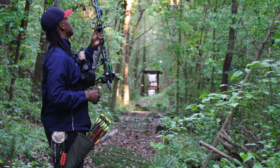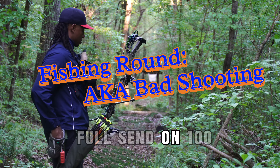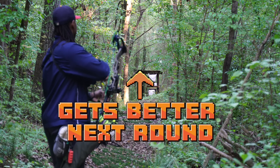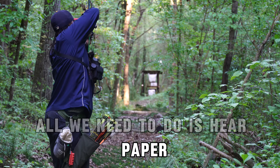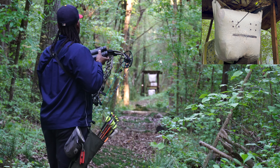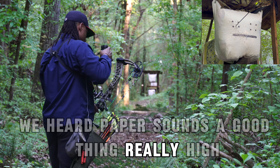All right. Full send at 100. Let's see how this goes. All we need to hear is paper. We heard paper — so that was a good thing. Really high though. Holy crap.